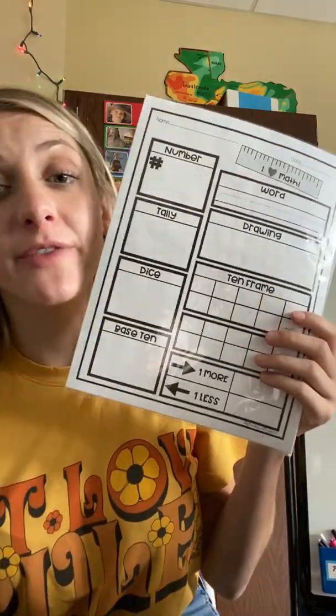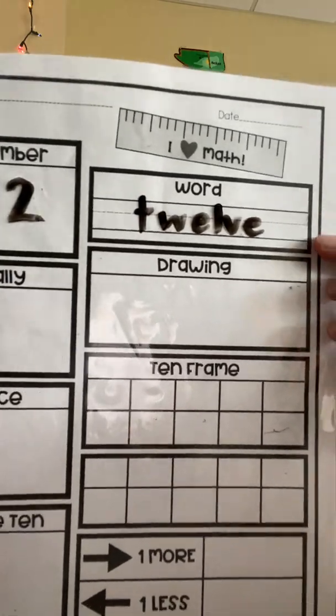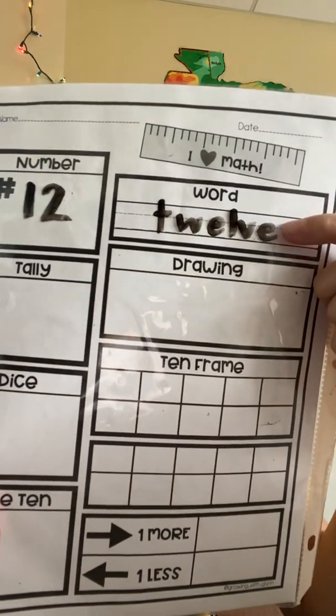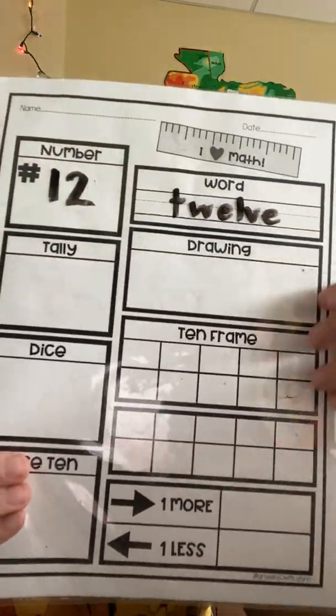Get out your number of the day template — as always, it's linked below. If you don't want to download it or don't have it, you can just follow along. This is really good to build your number sense. Our number today is 12. I'm going to write 12 in my number box and then write it in word form: T-W-E-L-V-E. I use the lines to help my handwriting — tall letters touch the bottom and top line, short letters don't go above the dotted middle line.